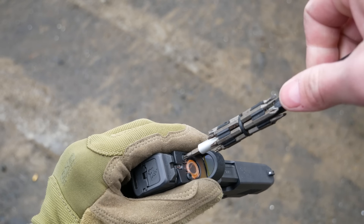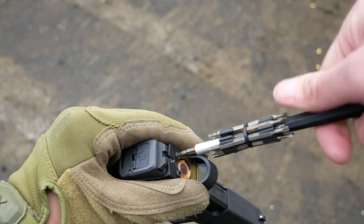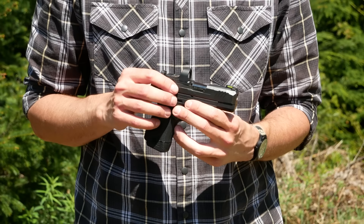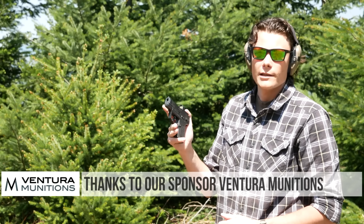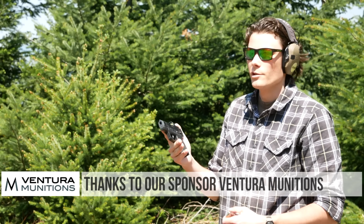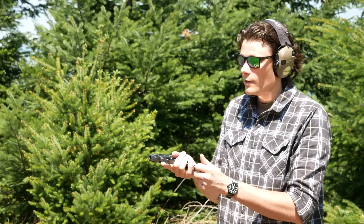The Ready Dot will fit pretty much every pistol in this size category, but remember this is not an adjustable red dot. There is no zeroing that can be done with this red dot at all. You just mount it and hope that it's pretty much close to on target. We've got the Ruger Ready Dot mounted to the Ruger Max 9 pistol — this is the gun it was specifically designed for, so it should work on this gun if nothing else.